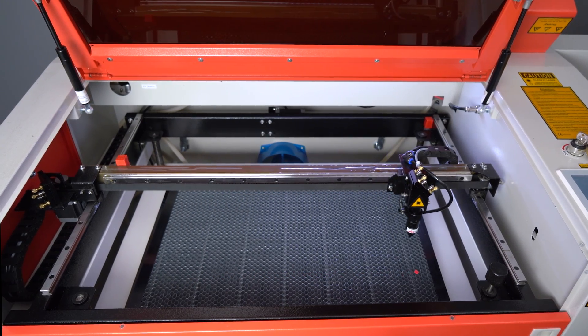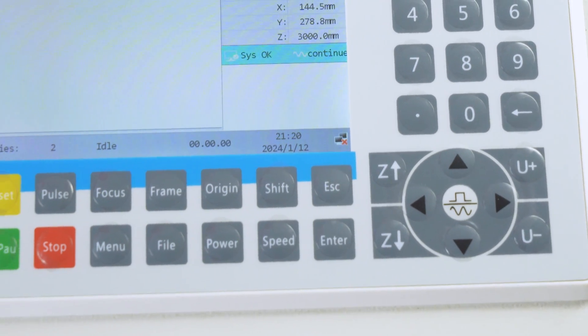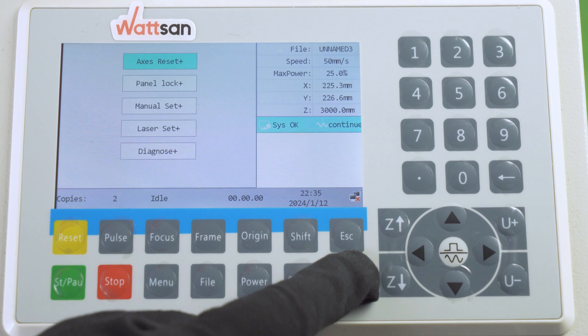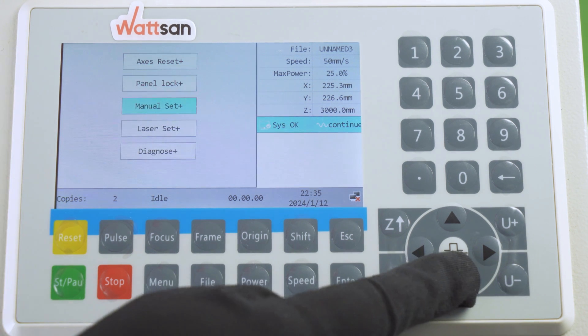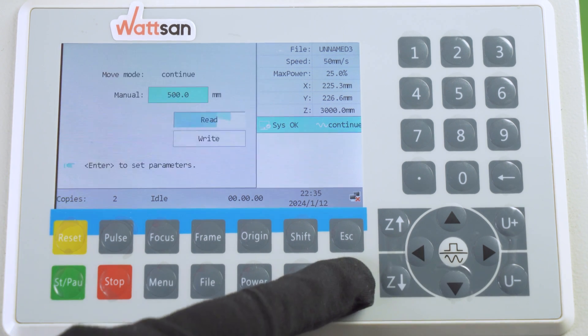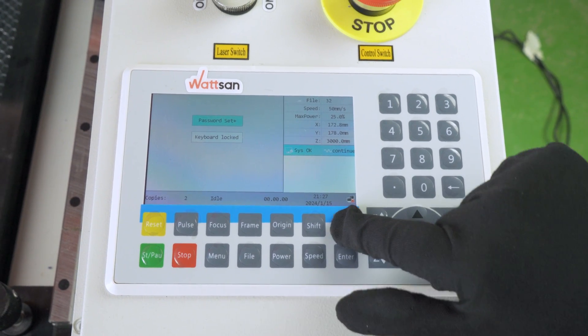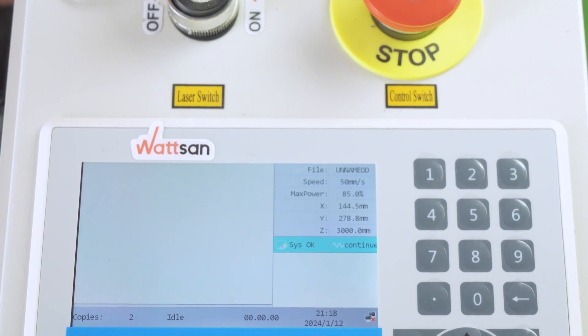Let's move on to the buttons under the screen and start with the most commonly used ones. The Enter key is used to select items and confirm actions within menus, while the Escape key is used to exit menus and pop-up windows and cancel actions within them.